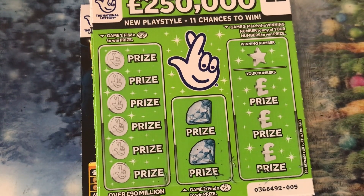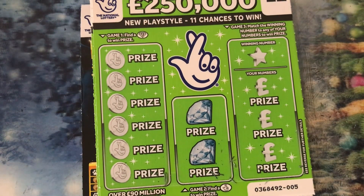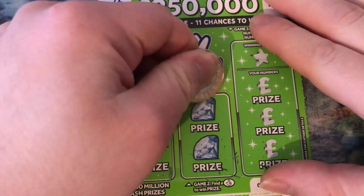Hi everyone, we've got two pound cards and the other one got ripped as you can see, so we won't do that one. Let's see what we can do, fingers crossed.